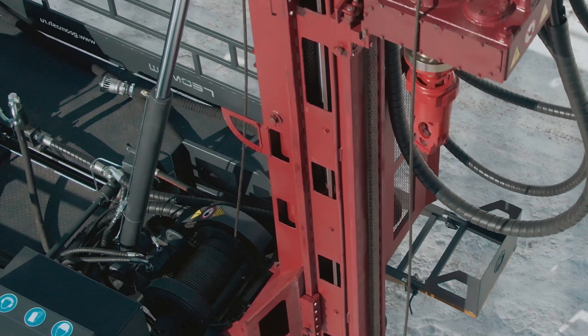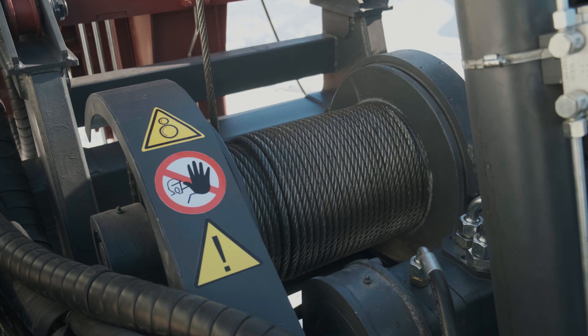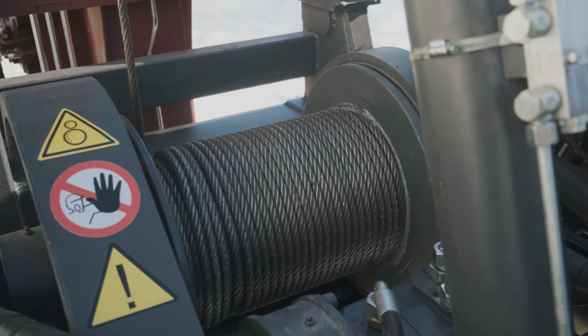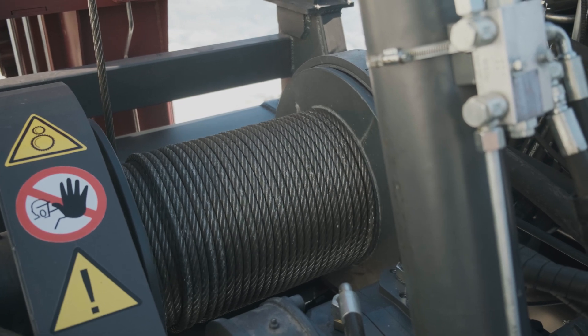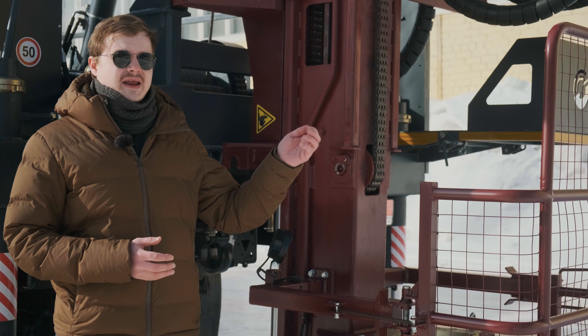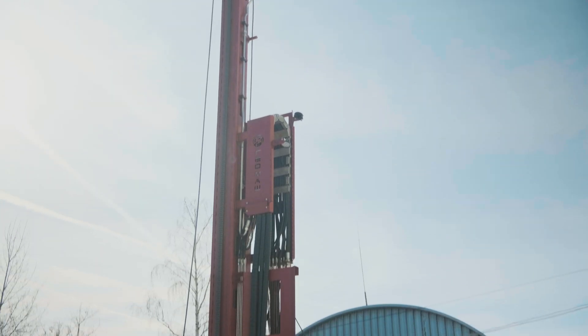The hydropowered winch with friction brakes is a well-known reliable solution which we use on our drilling rigs. On the UGB type drill rigs, the chain feed of a rotary head is applied. It allows a greater capacity during work.